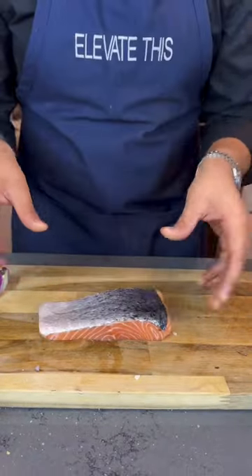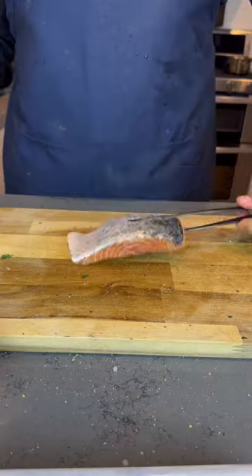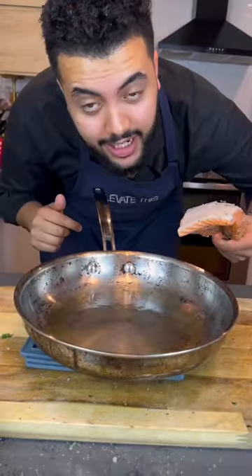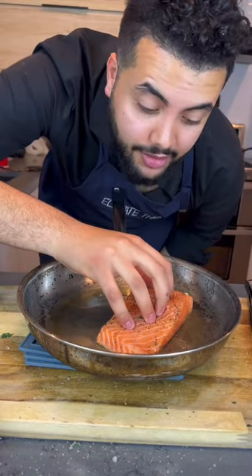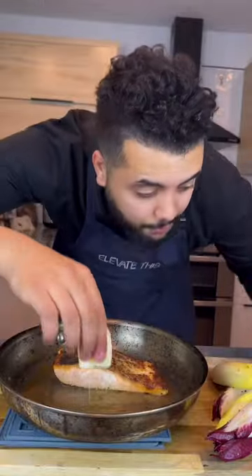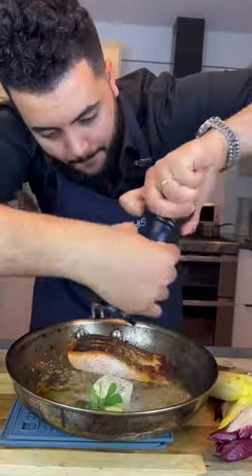You need a sharp knife for this. Put it skin side down — you want it to be real crispy. Push down for 30 seconds. Add some butter, squeeze some lemon, throw the peel in. Put in your sage and garlic.